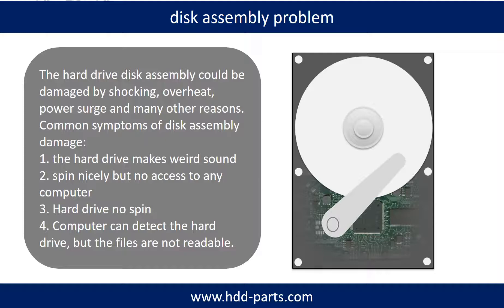If the hard drive disk assembly is damaged, we can do disk data recovery to recover the data from the disks. The common symptoms of hard drive disk assembly failure are: 1. Hard drive makes weird sound. 2. Spins normally but no access to any computer. 3. Hard drive no spin.